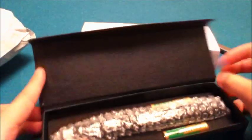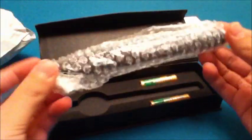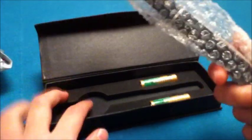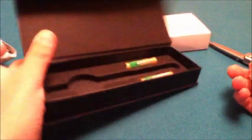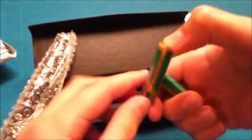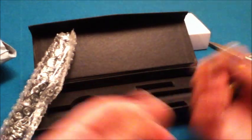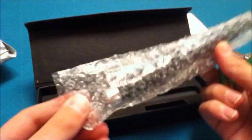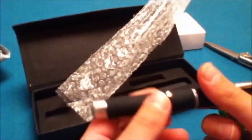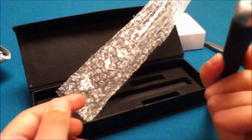Here it is — comes with obviously the laser itself. Pretty good packaging. This laser only cost about five dollars from Amazon. Comes with these two AAA batteries — cheap brand, but it's okay. Going to slide it out. Feels nice and it's pretty good.